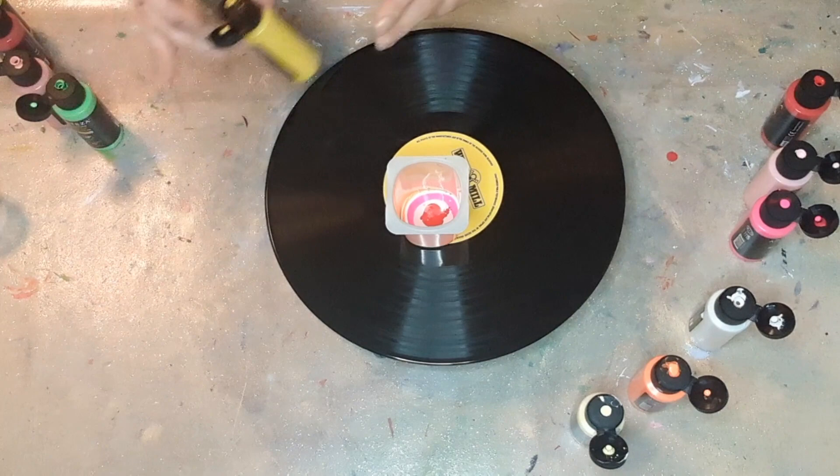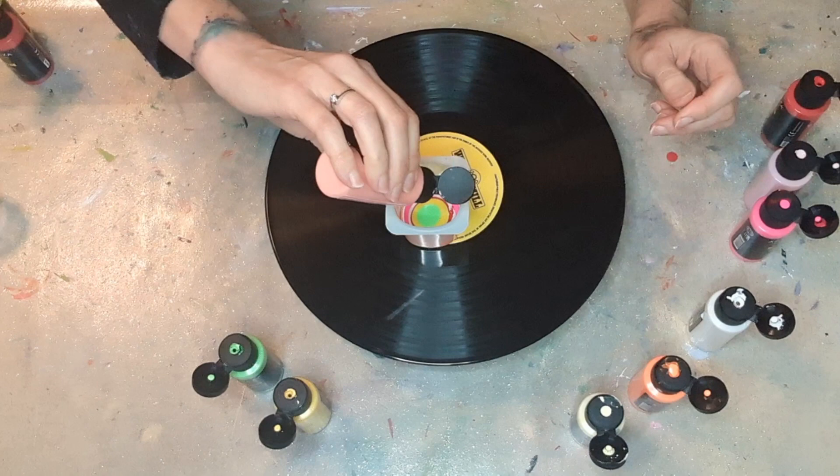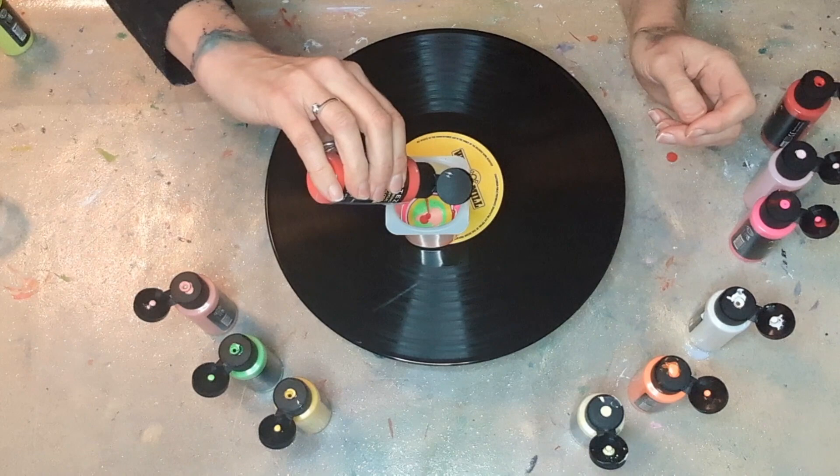I'm just going to pile up the colors into the cup in no particular order. I kind of do a little bit light and dark so that it's not two of the same colors together, and I think I'll do two rounds and see.